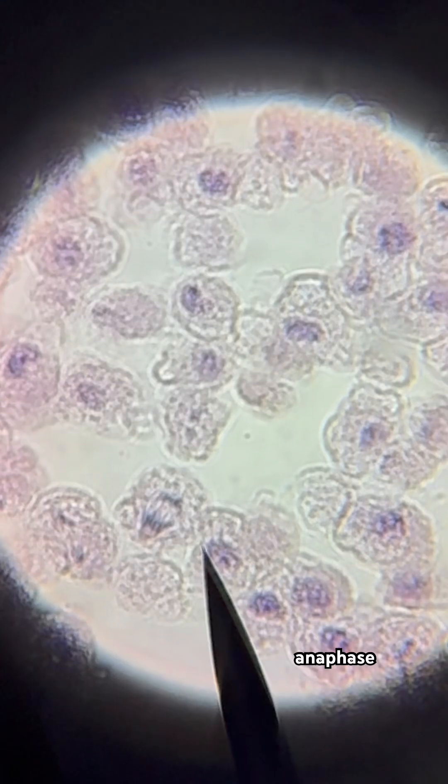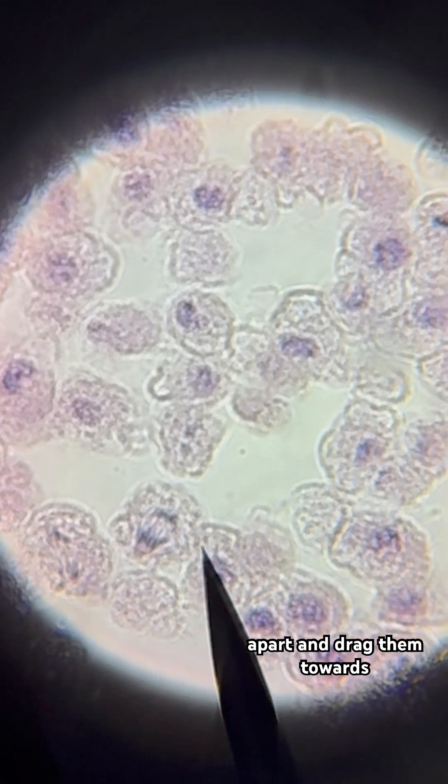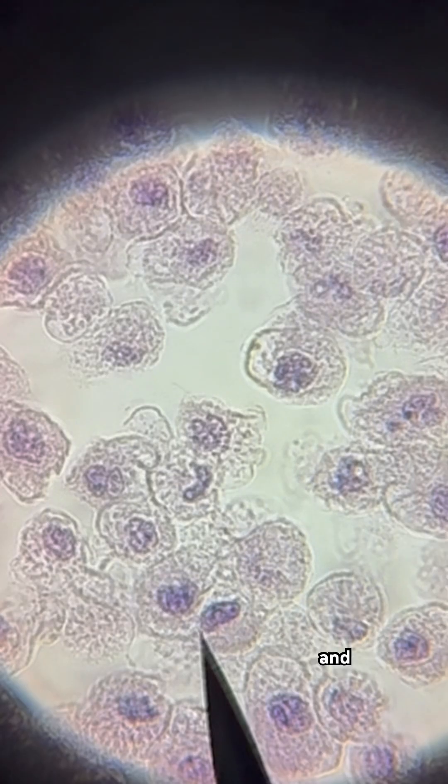Now this is anaphase. The spindle fibers pull those sister chromatids apart and drag them towards opposite ends of the cell. They look like little X's that are being split in half.